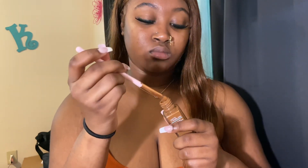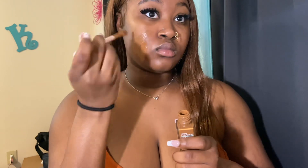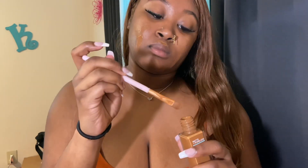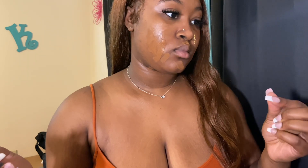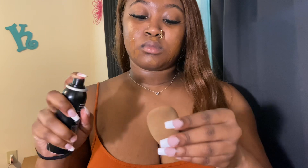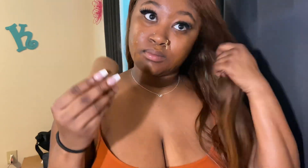Next I go in with my Maybelline Fit Me Matte Poreless liquid foundation and I just take a brush and rub it on my face and on my neck. It may look like a lot, but I feel like it makes my makeup look good. I used to not put a lot at all and you could still see some imperfections, so just be a little generous with it. Then I put some setting spray on my beauty blender to get it damp — not too wet.